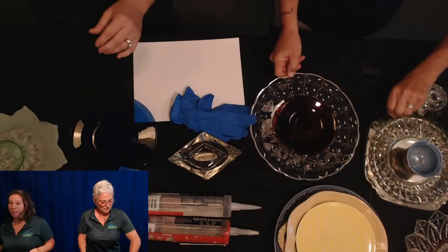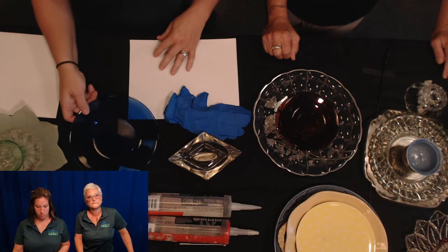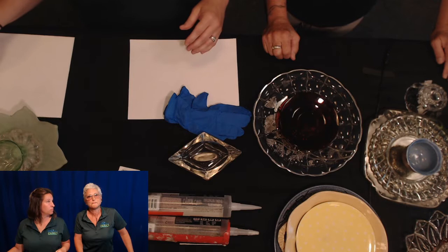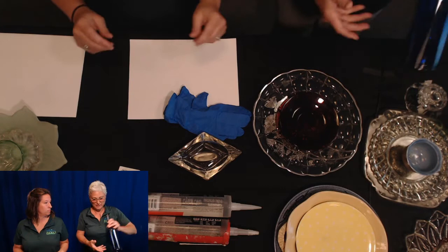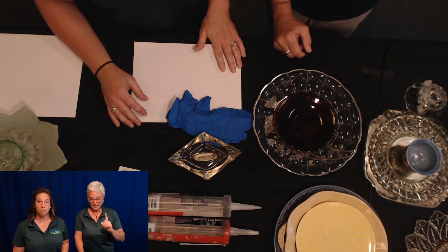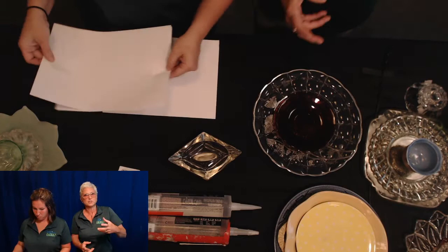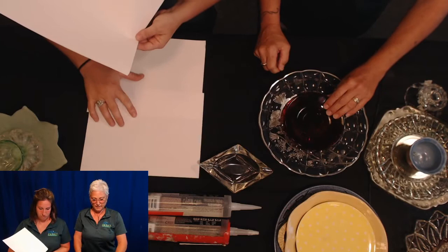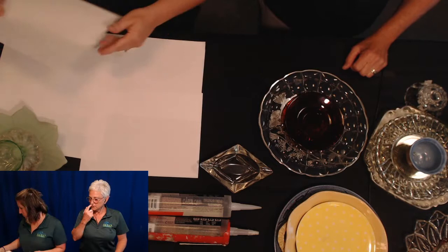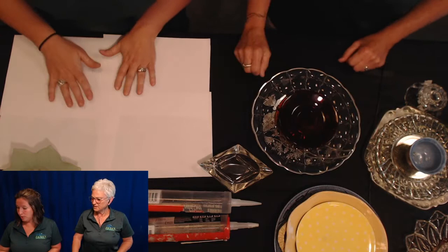An audience member asked whether the color of the bottle on the back matters. A clear versus blue bottle might create a slightly shadowed center, but it's really individual preference. From the front it won't dramatically affect the look - from the back you'll see the gorgeous blue, which is actually nice. It's about what look you want and where it's going to live in your garden. Mary is now laying out some paper to protect the table before we start gluing.